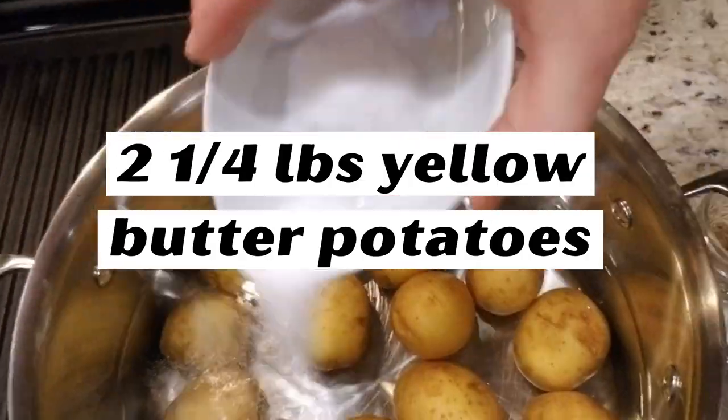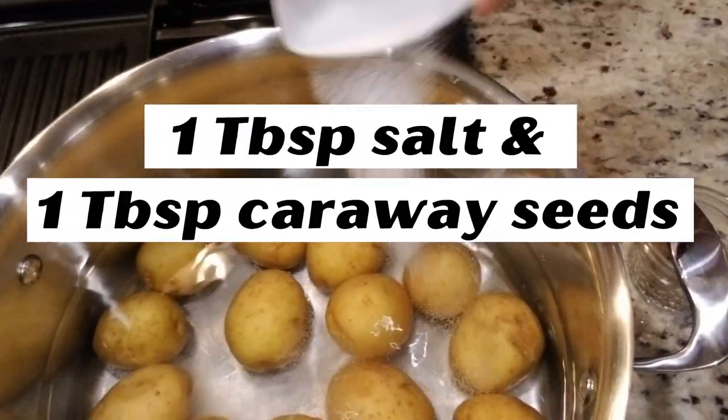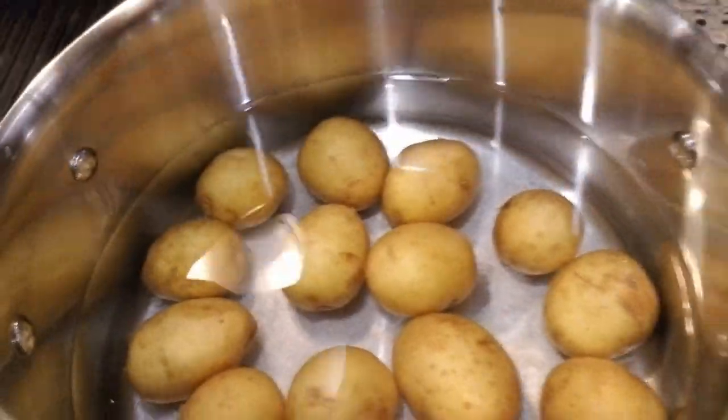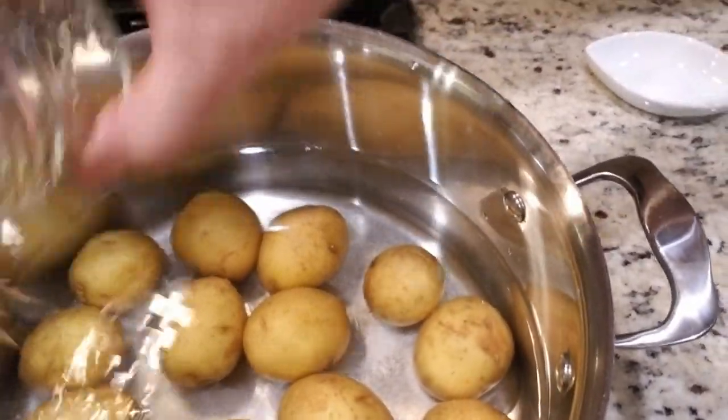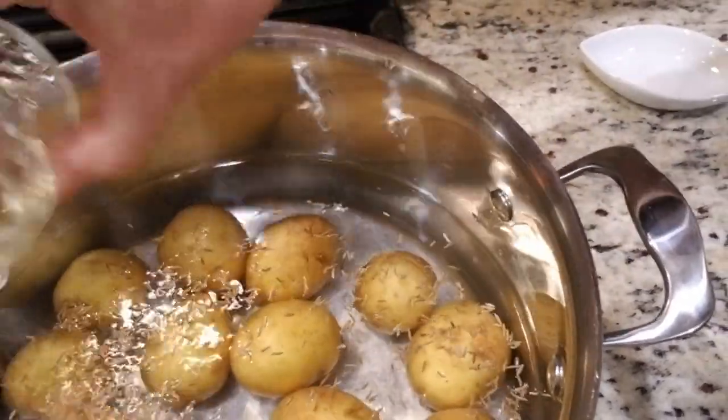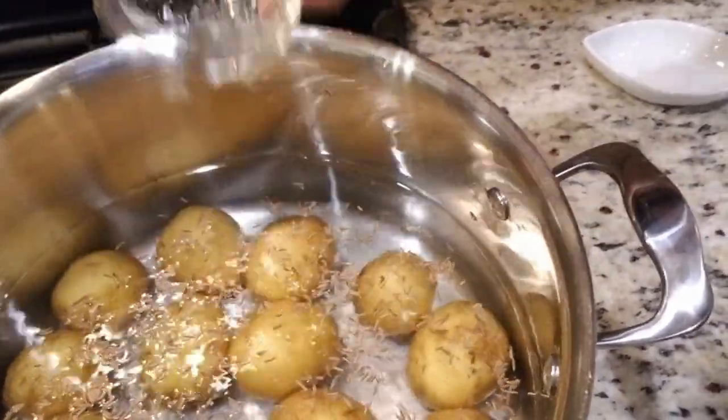We're also going to throw in a tablespoon of salt and caraway seeds — help us cook these. Now we're just going to cook these until they get soft, soft enough to be cut with a paring knife, which we'll show you here in a moment. The caraway seed is optional, but mandatory. You need that little bit of differentiator so that you just don't have soft mashed potatoes.